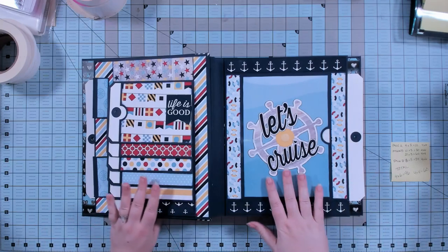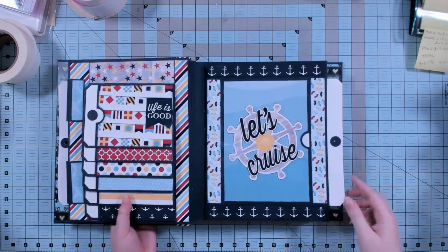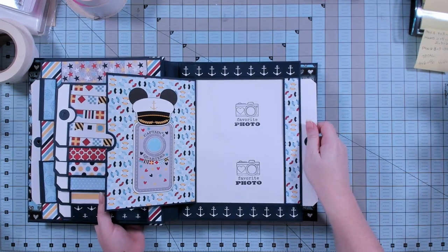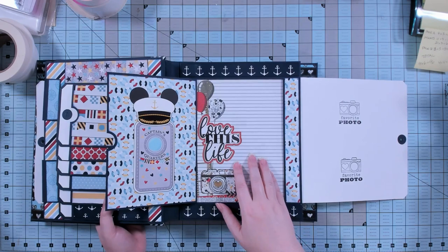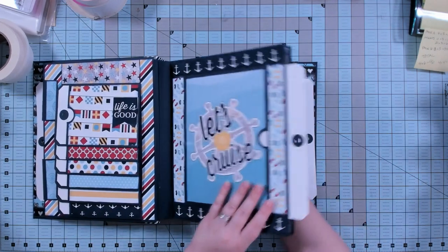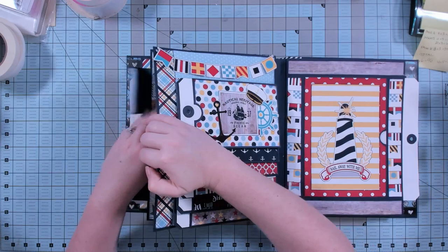Here's another example where we're using pattern paper and embellishments on the front of the panel to highlight those elements. With the next page — Page Style A — you open the door and here we have the captain's quarters, and we've put some ears on the captain's hat so now we know who the captain is. Then pull this tag to reveal — here we've used some pattern paper, and this is where theoretically you would write your story. This is an example of using journaling behind the photos.